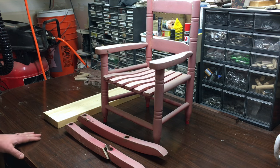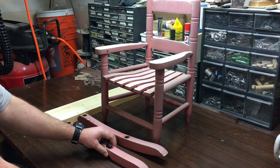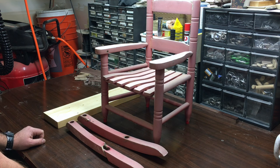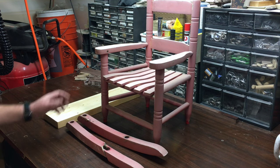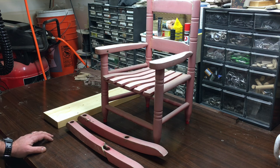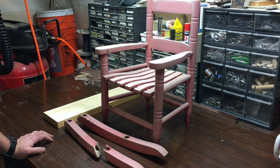This little rocker belongs to the daughter of a friend of mine. One of the rockers broke and he asked me if I could replace it, and I said sure. I'm making this video because the first time I tried this, I drilled the holes at the wrong angle — they fit but they were backwards. Since I pretty much had to figure this out on my own and couldn't find any videos on how to replace rockers on a rocking chair, I figured I'd just make a video of it.